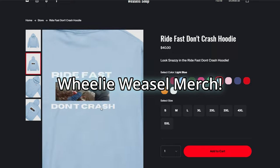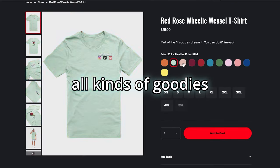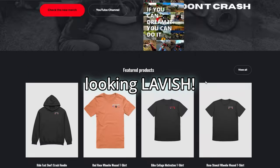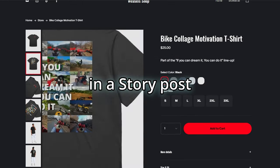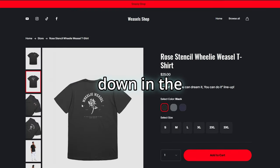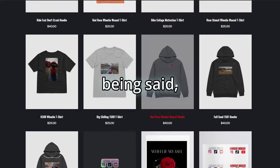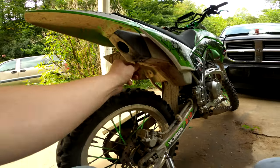Hey guys, it's Weasel here and I'm interrupting this video to bring you the all-exclusive Willie Weasel merch. We have a website loaded with goodies that will leave you looking lavish. If you support the channel and purchase some merch, send a DM or tag me in a story post on Instagram for a shoutout. The link to the merch and my Instagram are posted down in the description below.